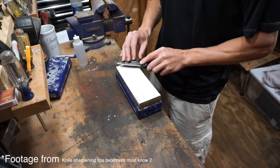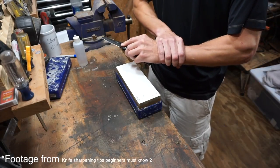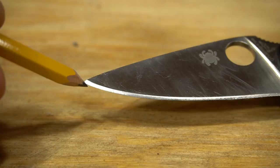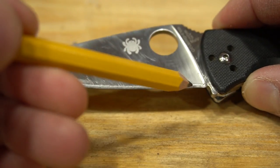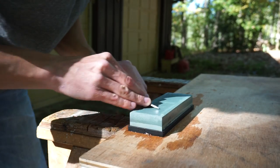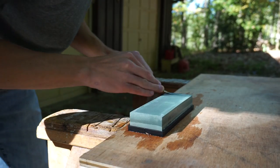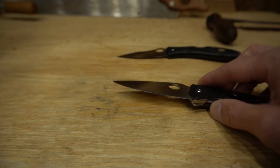Try to lock in that angle by locking your wrist and apply it to the tip of the blade. You may notice that you're removing a lot more metal at the tip of the knife than on the rest of the blade, and that's okay. Focus on maintaining a perfect angle first and foremost, then later on, if you want an even bevel along the length of the blade, you can work on changing the angle towards the tip.